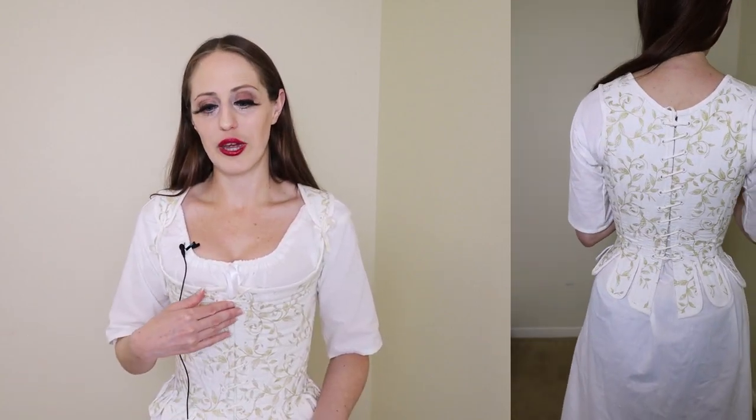This particular stays is boned with a synthetic whalebone — a really hard plastic meant to mimic the properties of whalebone or baleen that was used in garments historically. It laces up with finger loop braid that I made on my own. This garment really flattens out your front section — it's not drawing my waist in, it's made to be the size of my waist. What it's doing is creating that conical silhouette, which provides the rigid structure underneath the gown.